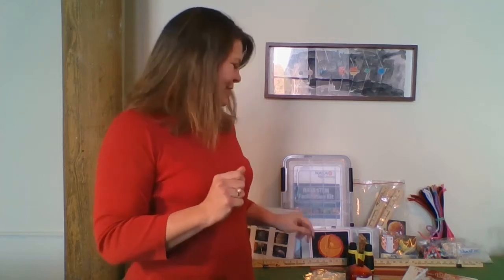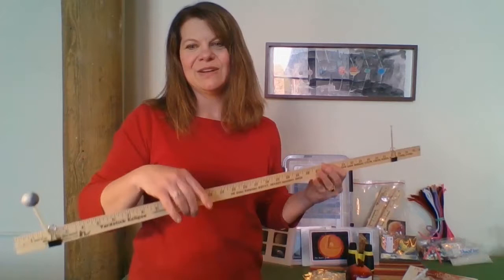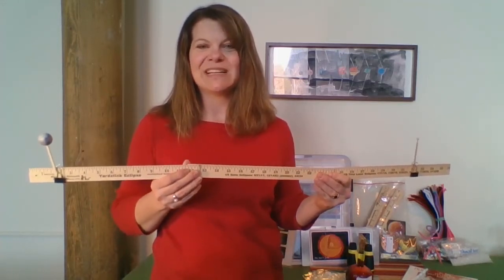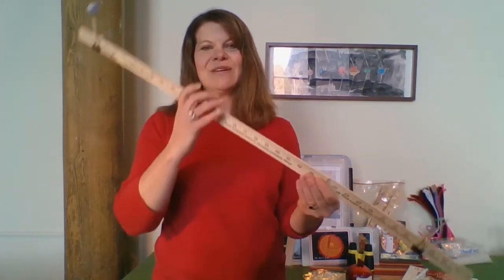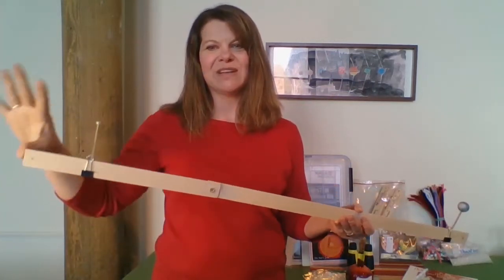Let's get started with what activities are in the kit. First off, there's a wonderful activity called Modeling Meaningful Eclipses — you may know it as a yardstick eclipse as well. You will set your yardsticks up to have an Earth and a Moon, and you'll be able to present how there are solar eclipses and lunar eclipses. One way is a solar eclipse during the day where you'll want to have the Moon make a shadow onto the Earth.